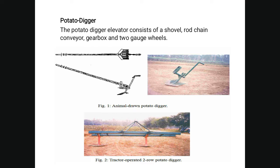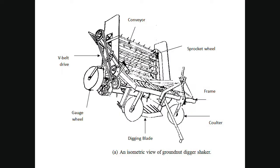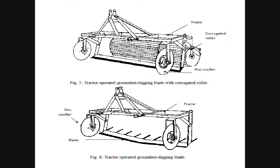This is the potato digger. The potato digger elevator consists of the shovel, rod chain conveyor, gearbox, and two gauge wheels. This is the tractor-operated single-row potato digger elevator. This is the isometric view of the groundnut digger shaker — you can see the digging blade, coulters, prongs, V-belt, conveyor, and sprocket wheel. This is the groundnut digger shaker, also showing the tractor-operated groundnut blades and trigger groundnut digging. You can see the upper diagram and lower diagram.